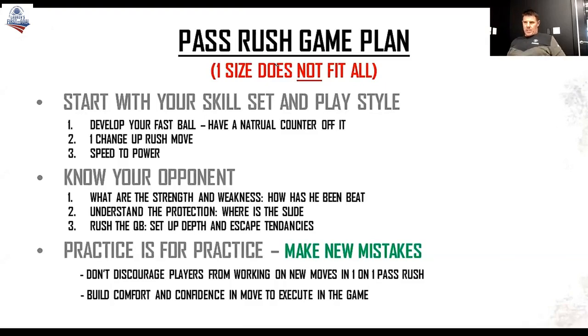As we get into specific pass rush game plan, this is a people league. And I think the college game is the same way. We don't try to put guys in boxes and say you're this, you're that, or we're all going to do this move because it's the best move. We're not going to do that. Every single player is an individual and one size doesn't fit all. We teach pass rush like a buffet — we'll teach a whole bunch of different moves. You just kind of go down the line: this is for me, this really isn't for me, that doesn't fit my skill set, that doesn't fit my play style.